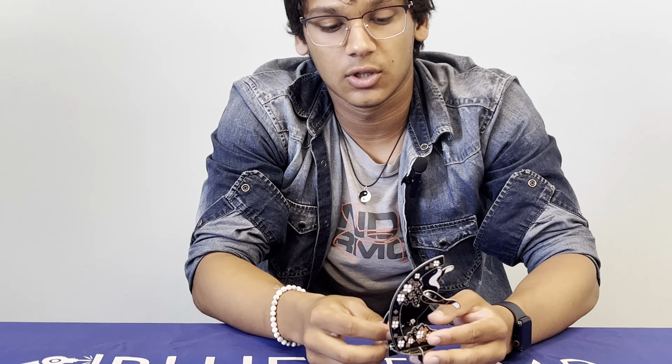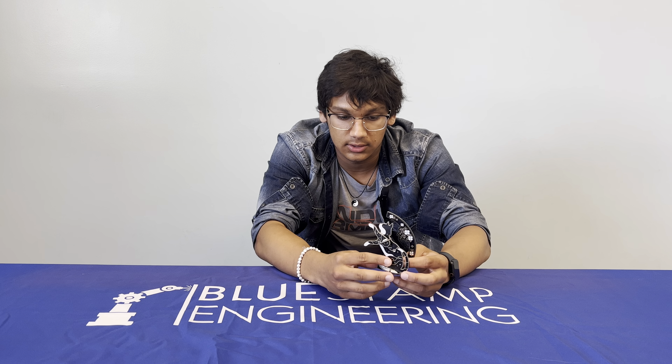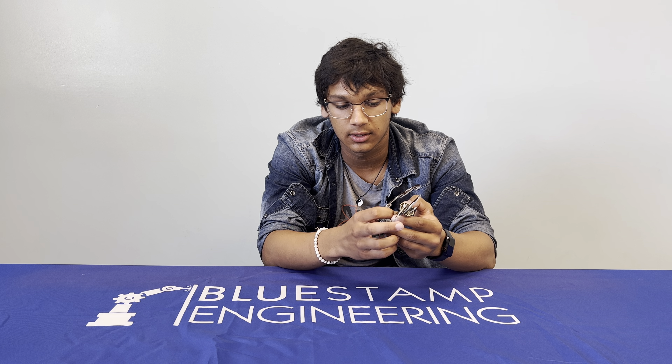So how it works is that there's a transistor, which is this black piece. There is a photoresistor, and there is a resistor, as well as a switch and a battery.